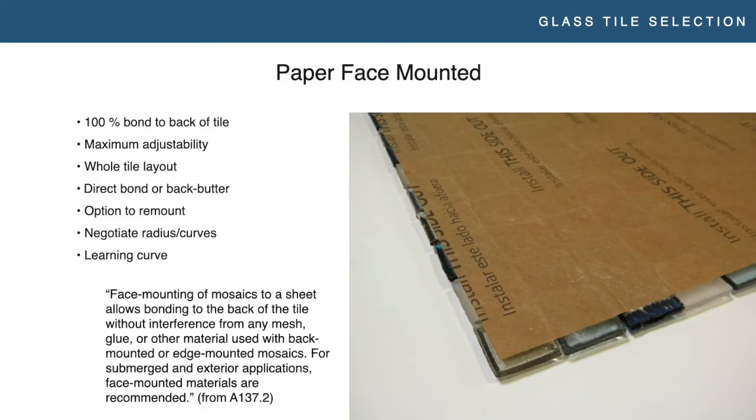There's a note that comes out of ANSI 137-2, which is a manufacturing standard. When we were working on that standard, big labor came to us and requested we put in a note saying mesh mounted tiles should not be used in pools. At the time there were a lot of failures in the industry and a number of lawsuits. There was a big push from labor, but we said it would be anti-competitive because there are products out there that can work in pools — you just need to be cautious. What we ended up compromising on was a statement that basically says face mounted products are recommended for exterior and submerged applications versus mesh mounted products. It gives specifiers or builders something to point to when requesting face mounted product.